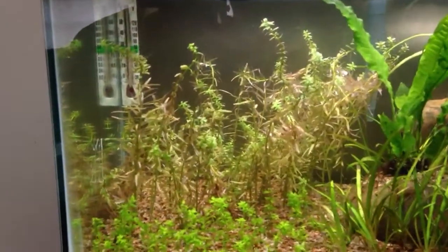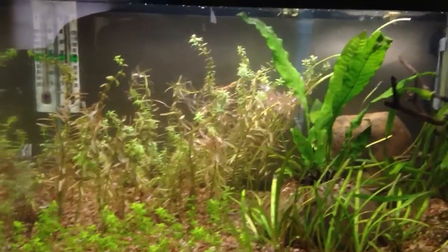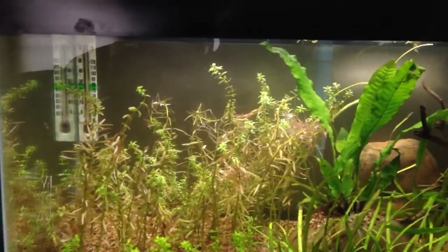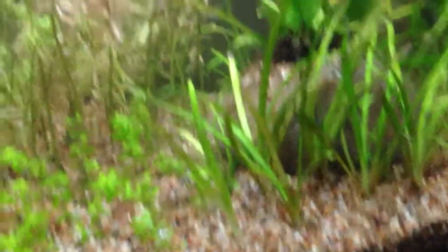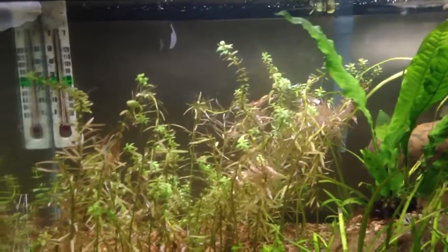You can use any color really. They sell backdrops at aquarium stores with pictures on them, but I just thought I'd use some cheap cardboard and slap it on the back, which was a lot quicker and cheaper. Some people like black, blue, or green. I chose brown because cardboard is brown, and it goes with the gravel and rocks that I have back there. Just a simple thing to add to your tank to help bring out the colors of the plants and fish.